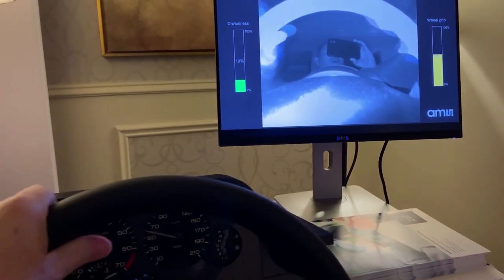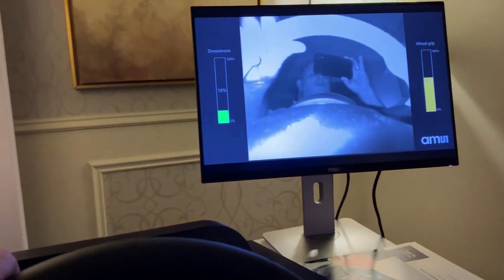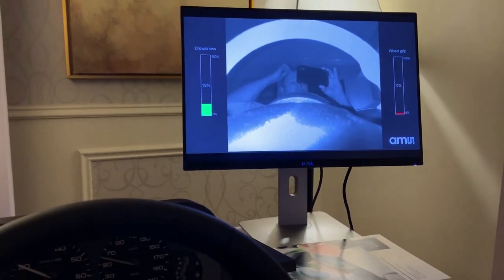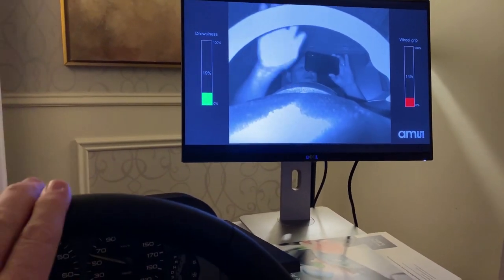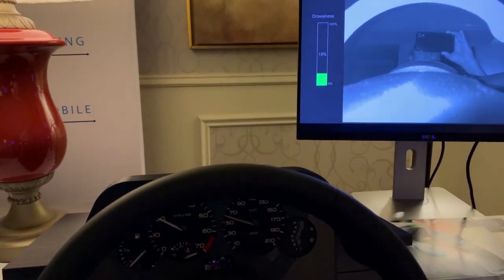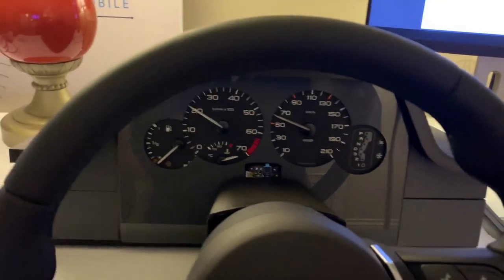If I touch it with two hands you'd see it go up even more. For automated driving or assisted driving, it's important that the hands of the driver stay on the wheel, so this tells us how well the hands are on the wheel.